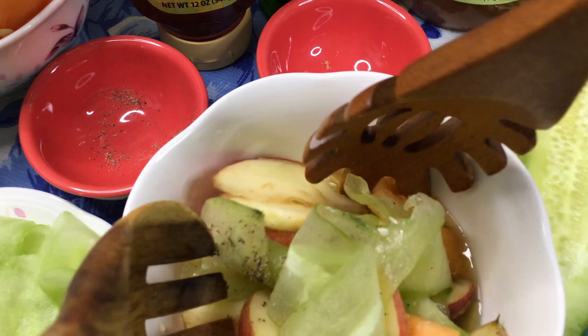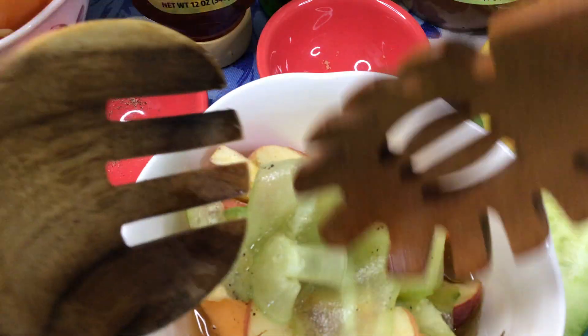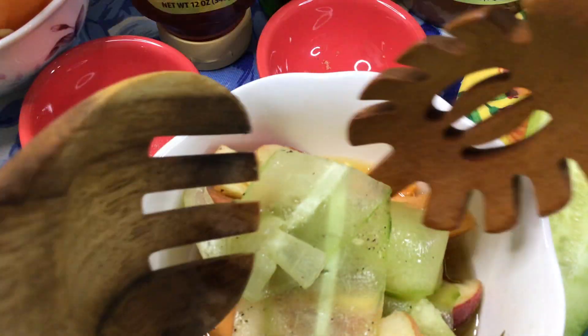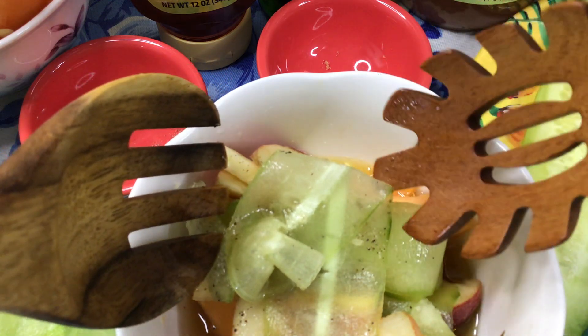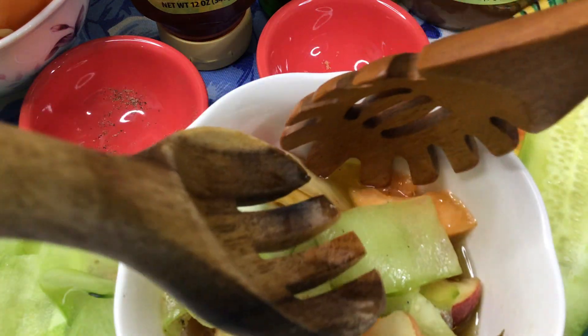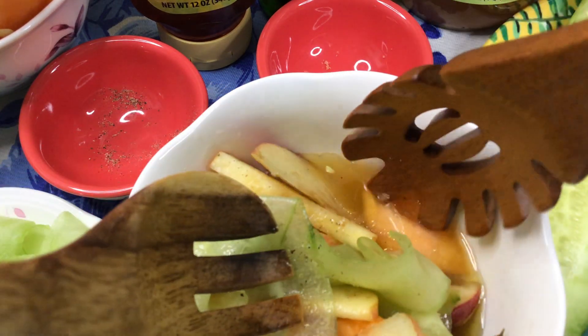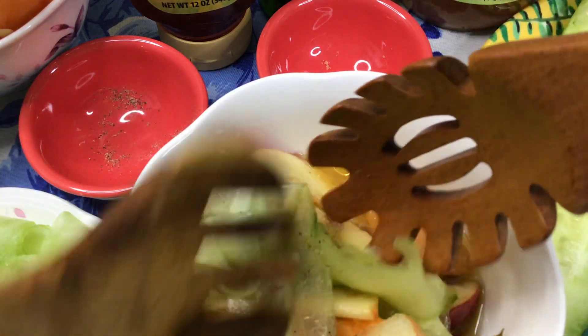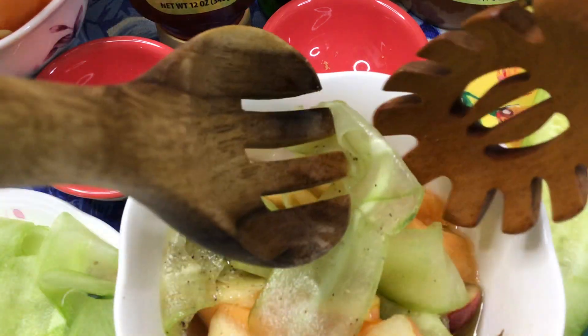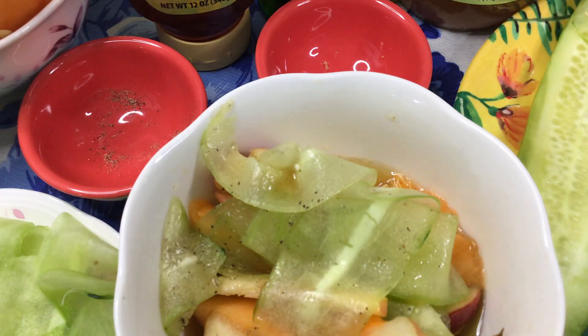This is so good for our good health, especially our amazing heart. Then what you do is get your vertical-shaped cucumber and roll inside as fillings the apples and the cantaloupe, just like a spring roll. Oh, this is so heavenly delicious — you're gonna love this, you're going to fall in love with this cucumber salad.